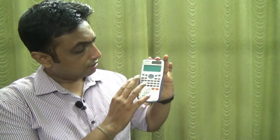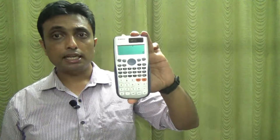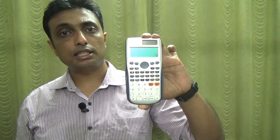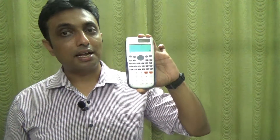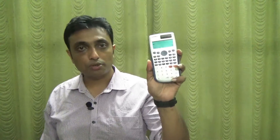This calculator is approved by all engineering colleges and examination centers, so it is totally legal to use. In this video, we will discuss each and every detail — its possibilities, whether it can save information, save specific constants, and all its functionalities including simultaneous equations, matrix operations, and binary to decimal and hexadecimal conversions.